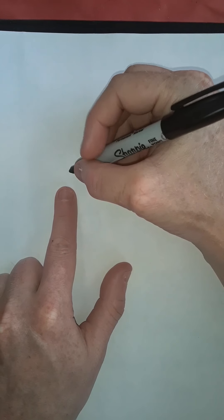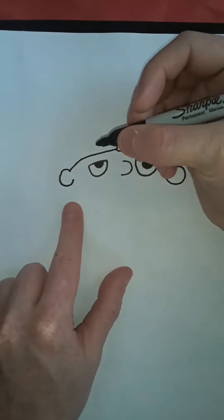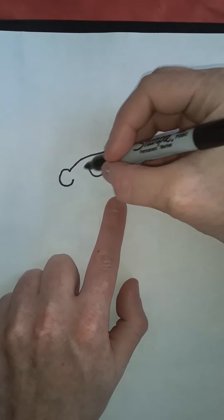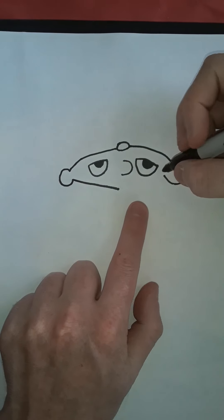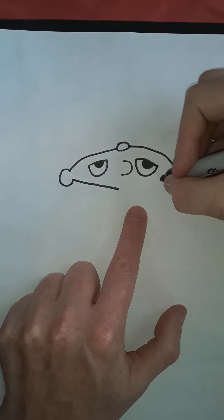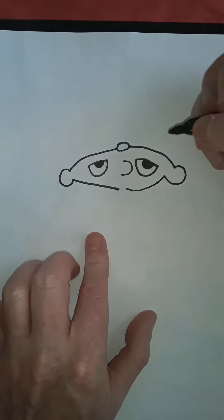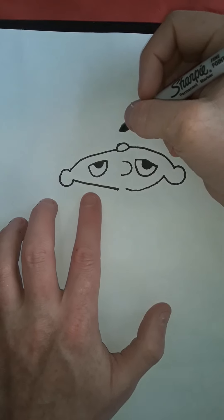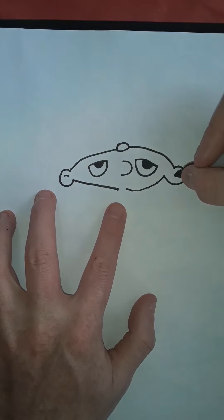And then again a C shape. And now we're going to bring this point all the way down to there. Same thing here — we're going to bring a point all the way around to about here. And then little marks inside the ear, one there and then one here.